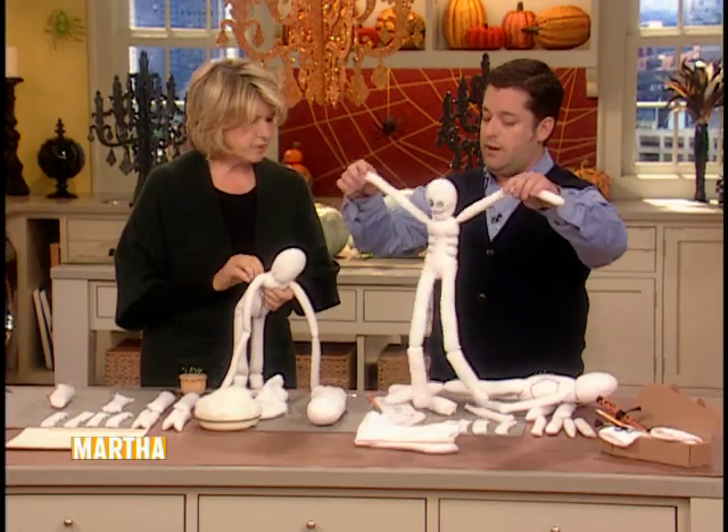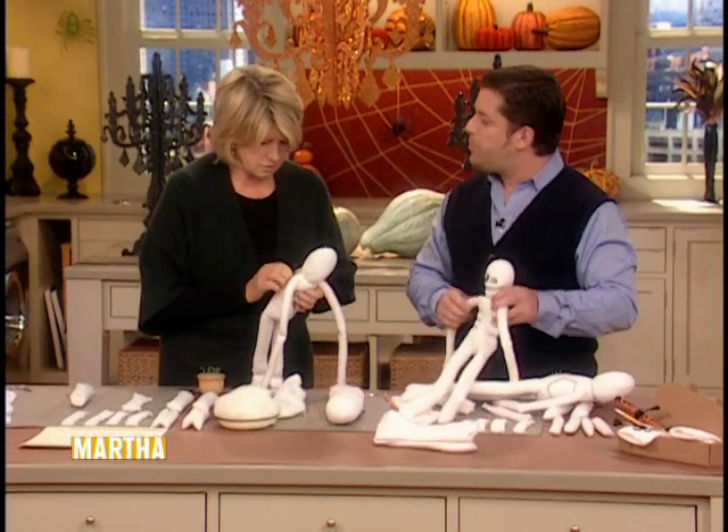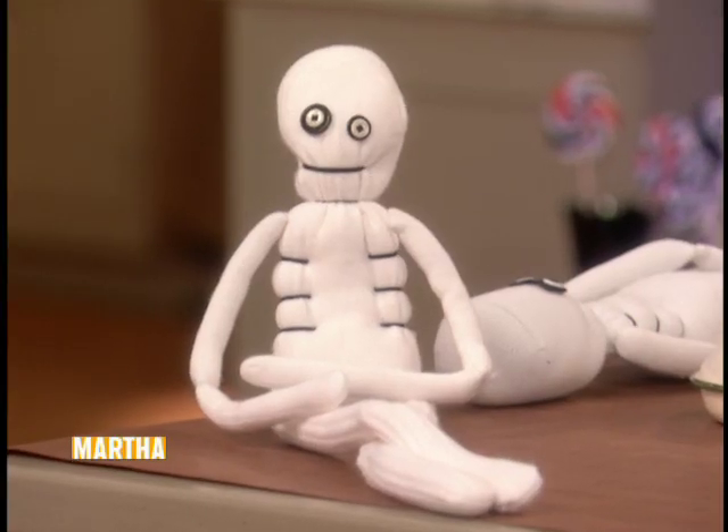He's all set. There you have him — the eyes sewn on with embroidery floss. And that's how you make a skeleton out of a sock.